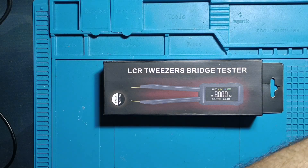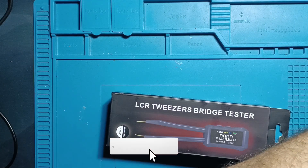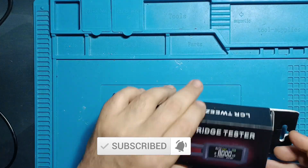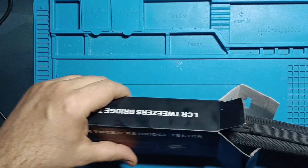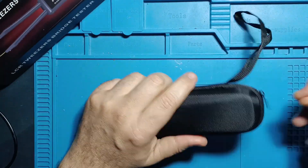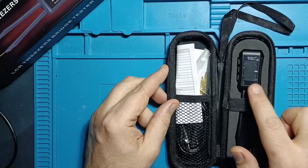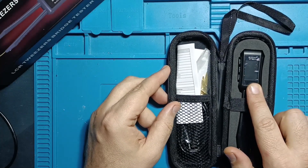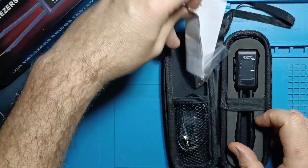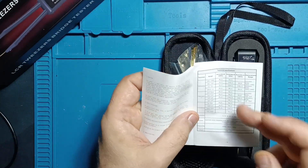When you purchase them online they come packaged like this — a high quality box with even more inside. You'll find a nice protective carrying case, the LCR tweezers themselves, and a small user guide with details about the expected precision.